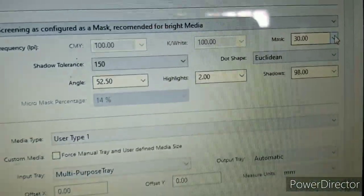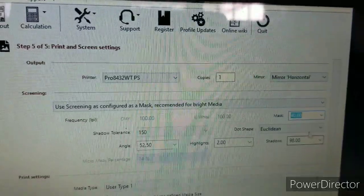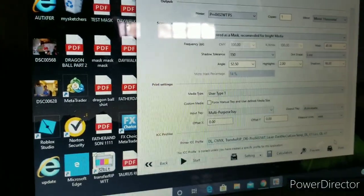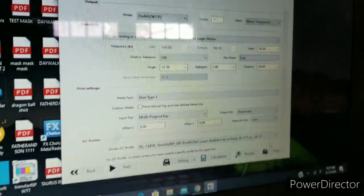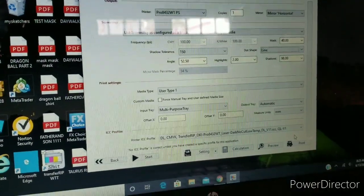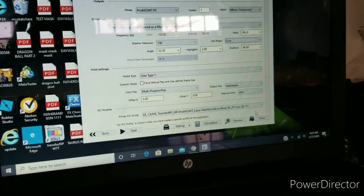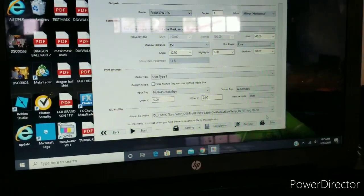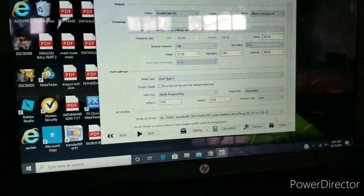Over here I always have it on 40. Then we're gonna put it on Lines. I'm not too familiar with this, but from what I understand, when you put it on Lines that's good for when stretching - if you know something's going to stretch, it won't crack. Because these are masks, everybody's face is different. The masks are stretchable - if you got someone with a big face, the print is going to stretch, but it's good for stretchability.